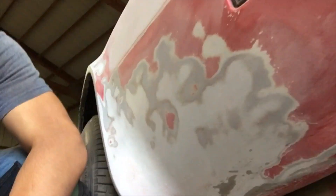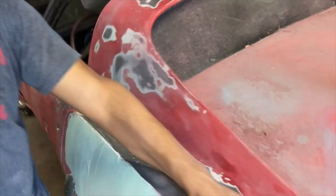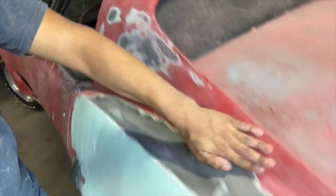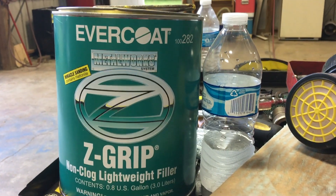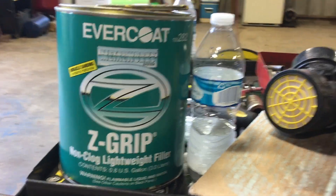I sanded this right here, but it's really textured. I don't know if you can see that but it's all textured — I'm going to have to fill that in. I might put a skim coat over this. I'm going to sand all this red off so I can put a thin skim coat of Bondo. This is the type of Bondo I use: Z grip from Evercoat. It's badass, I like it. I want to get this going so I can sand it all smooth.